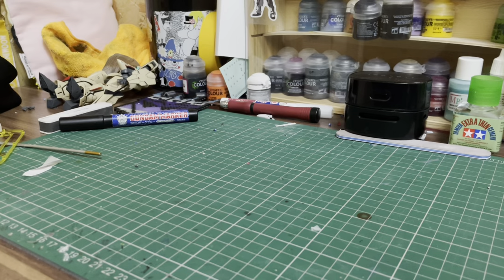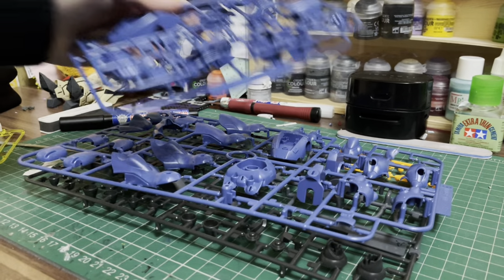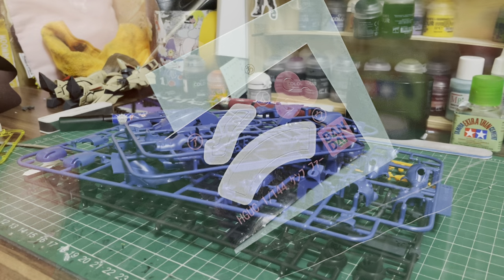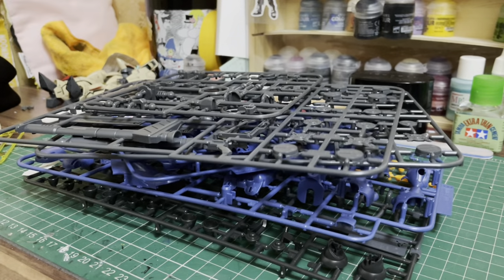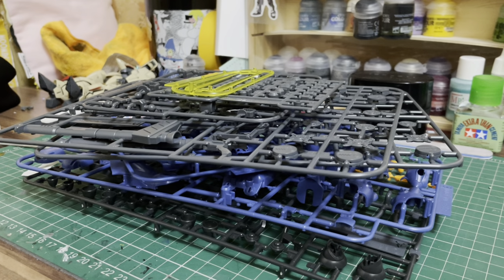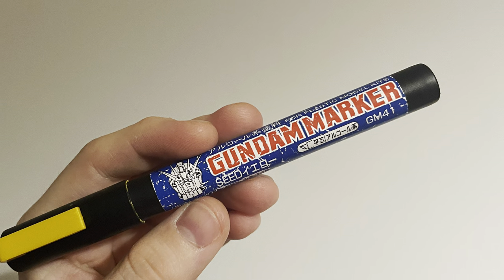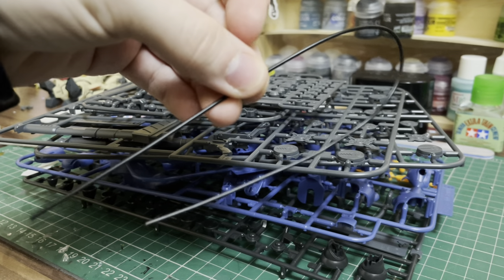Inside the box looks pretty standard for a high-grade from the time. Nine runners, including beam saber effects and polycaps, and a surprisingly small sheet of stickers, including the usual mono-eye with two spurs, and two white stripes for the head and left shoulder. However, as will become painfully apparent later on in the build, that doesn't mean the colour accuracy is spot-on. There's a heck of a lot of yellow missing compared to the source material, and with no stickers required, my Gundam markers will be getting yet another decent workout. There's also a very long piece of wire included, but I won't be seeing that again until the build of the weapons.